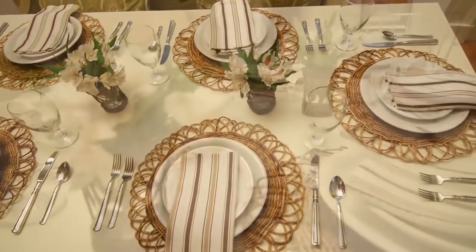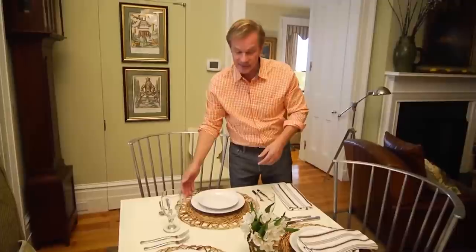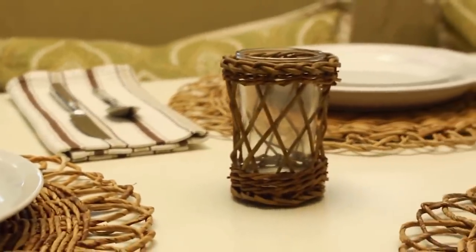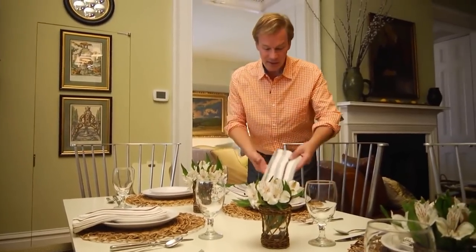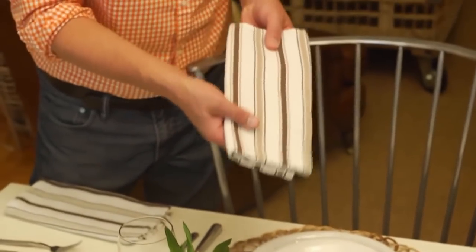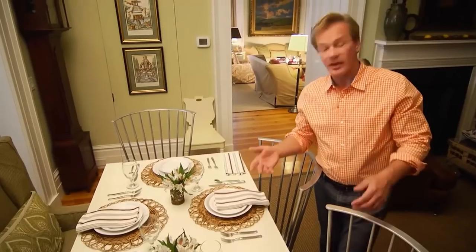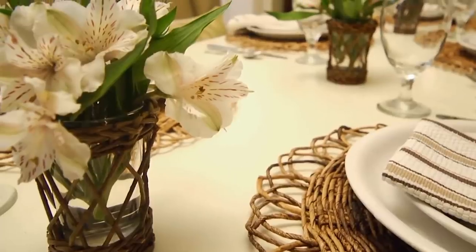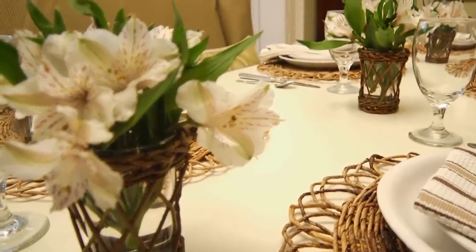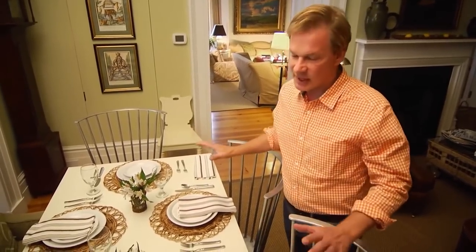I've set a table that's basically a monochromatic color scheme. I'm using these natural placemats and these glass flower vases that are in a wicker basket. For the napkins, these are just kitchen tea towels — they come in very handy. And I've just used basic flatware. And the flowers — these are alstroemerias, or Peruvian lilies. This white really works with the color scheme. The great thing about these is they last a long time. Now let's take a look at bumping this up.